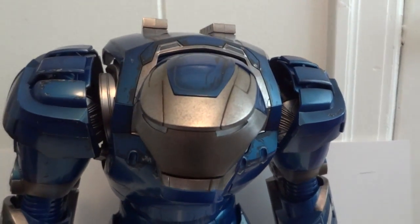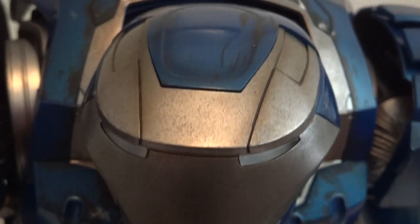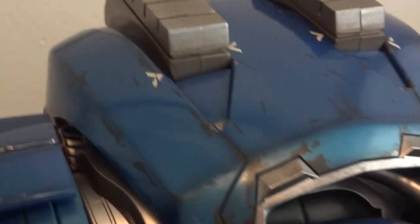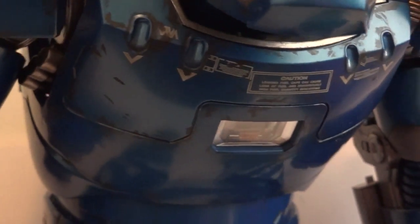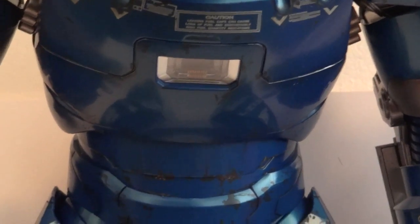Let's get a detailed look at the paint job. Granted, this Igor is not as weathered as what we were initially shown, but still it's quite impressive. The body, the chest, the abdominal area — you can see some rusting going on.